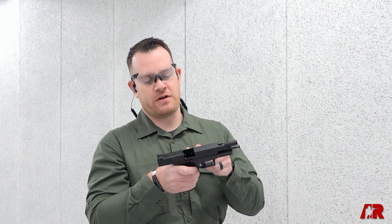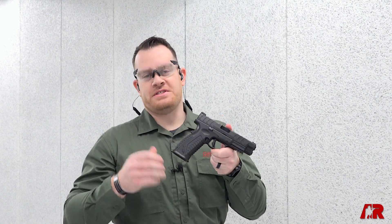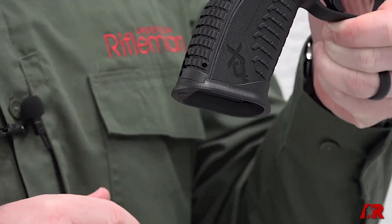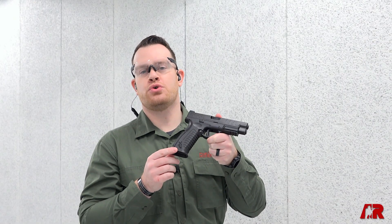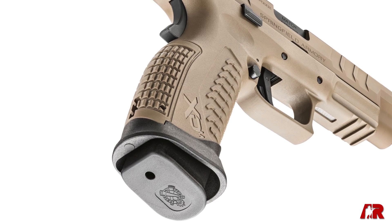We also have a new magazine well — this is flared and enlarged to make those reloads a lot easier. On the smaller guns — by small I mean the service size 4.5 inch and the concealed carry size 3.8 — we're going to have what they're calling the short magazine well. But on the competition or tactical gun, you're actually going to get a larger, even more enhanced magazine well.